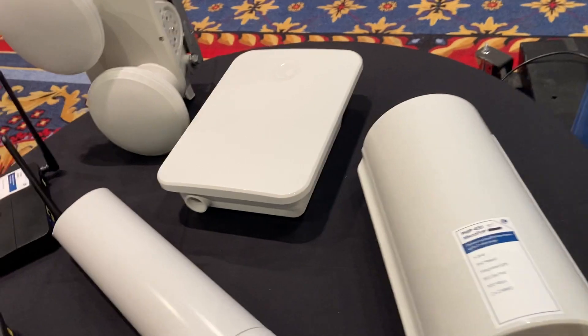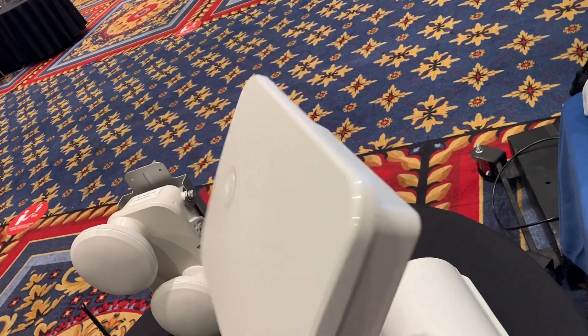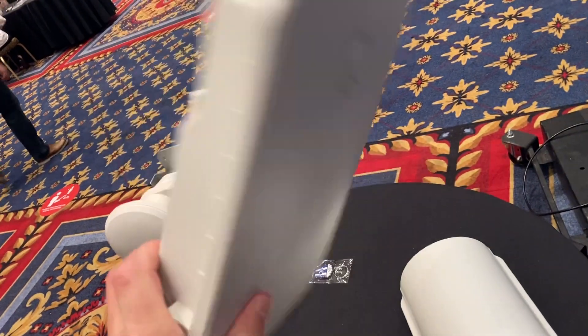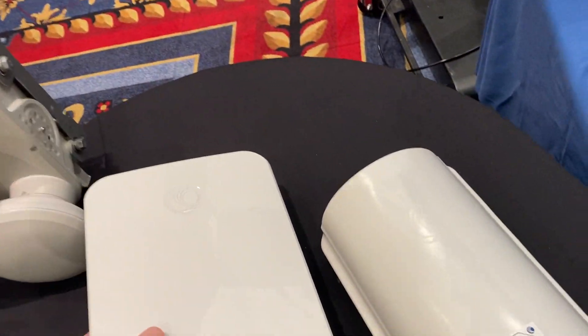We've also got from the EPMP family an Omni Micropop for the EPMP product line. You can see it's nice and compact and easy to install.